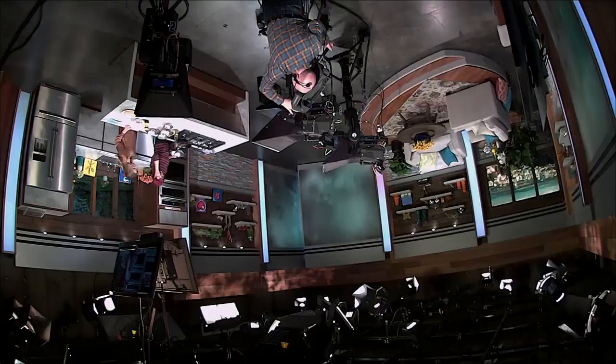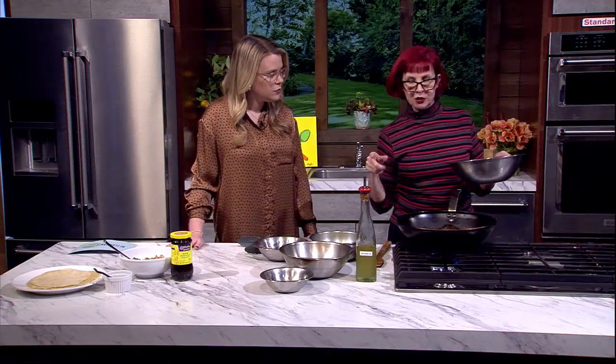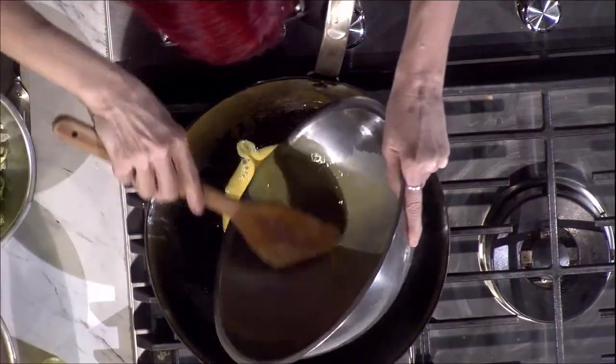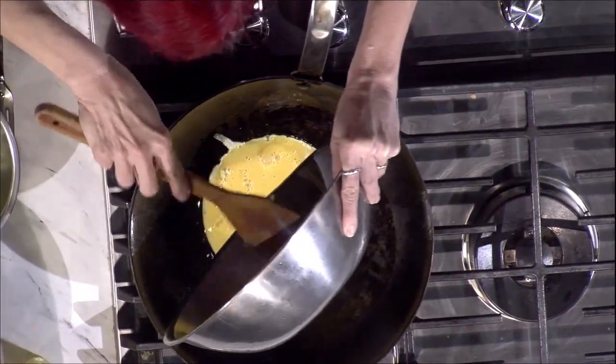So I have a super hot wok here, with some avocado oil because it has a nice high smoke point. And the first thing I'm going to do — I've sort of mise en place, meaning I've set up my things, and as I cook I'm going to tell you how I set it up. So this is three eggs that are beaten.